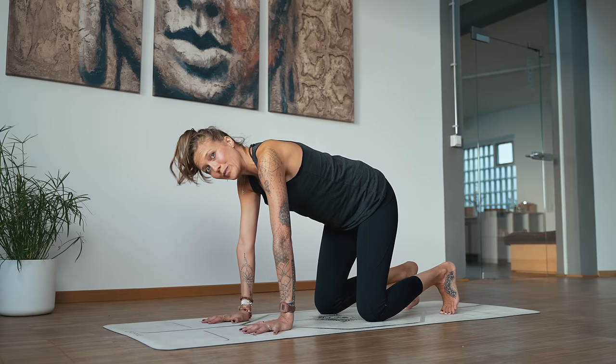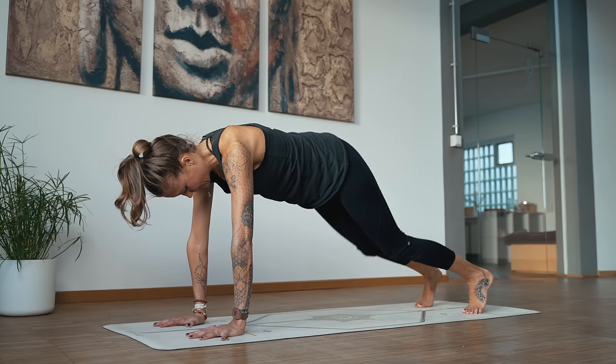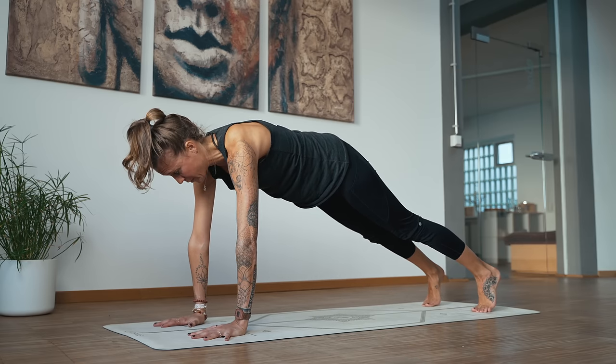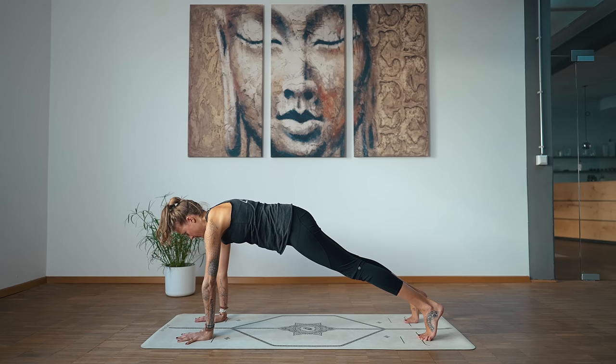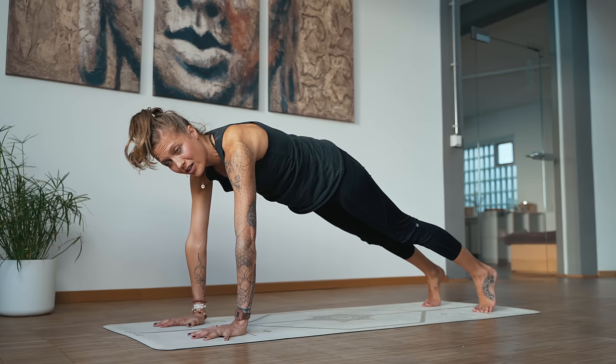Make your way into plank pose. Maybe walk the hands forward a little more and step the feet back, lift the knees. Clean up your plank — nice and strong. Tuck the pelvis under and engage the core. Gaze is straight down onto the mat. Press onto the inside part of the hands, so you're not dumping the weight into the outside cartilage of the wrist.